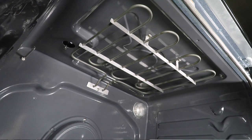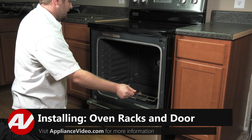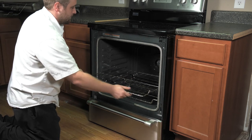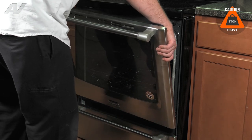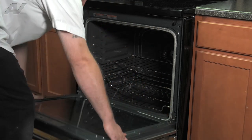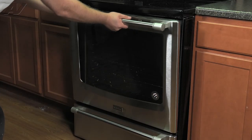Now we can reinstall the racks and door. Let's reinstall your oven racks — lift them at an angle and slide in. Reinstall your door by sliding the hinges into the slotted area. It should seat in there properly. Once you get it seated, push your clips back down and close it.